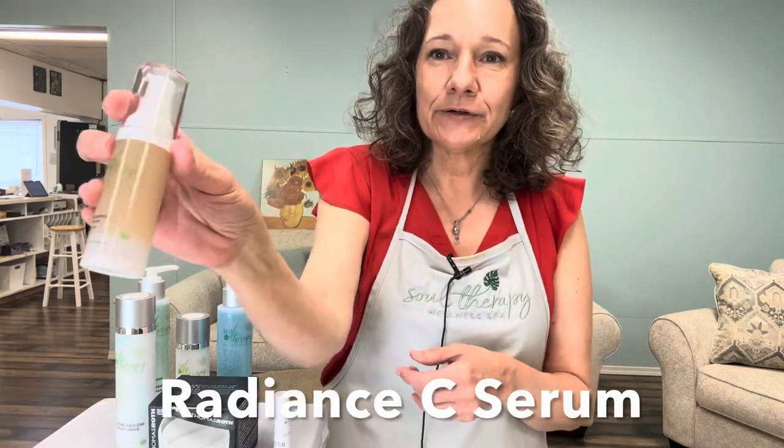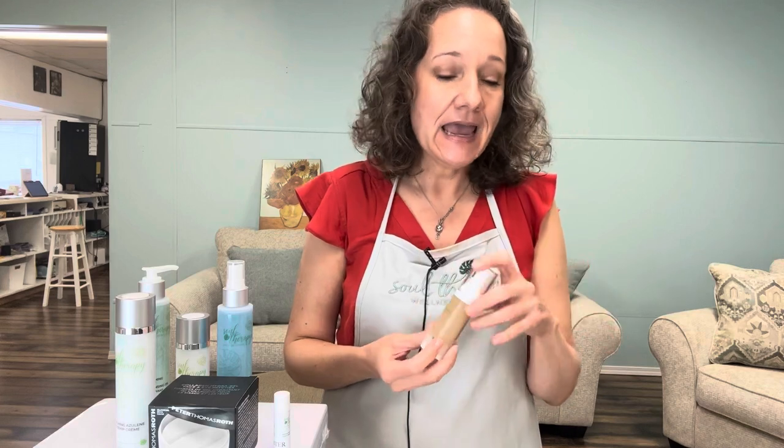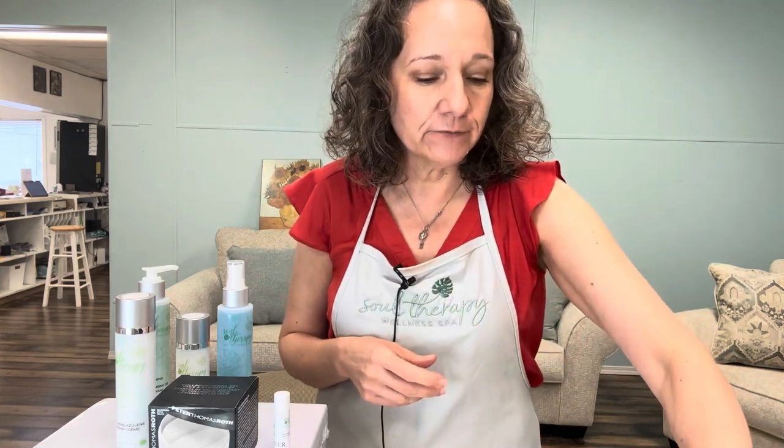We're going to recommend our Radiant C Serum because it's a really good exfoliating serum plus it rejuvenates — it's rich in vitamin C and really brightens the skin. It's a really easy serum to use to exfoliate daily. It also creates a vibrancy in your skin and, if you have breakouts, it's really great because it helps prevent them — it has salicylic acid in the serum.